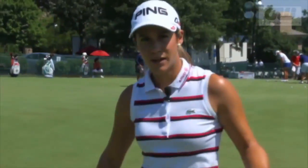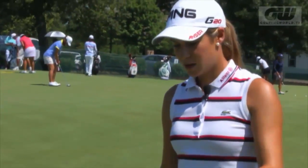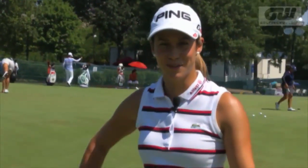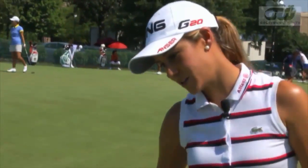The girl I travel with, Pernilla Lindberg, she always uses it. I was kind of struggling with my aiming a little bit, and if you are not aiming right, it's pretty hard to make a good putting stroke, so I started using it.